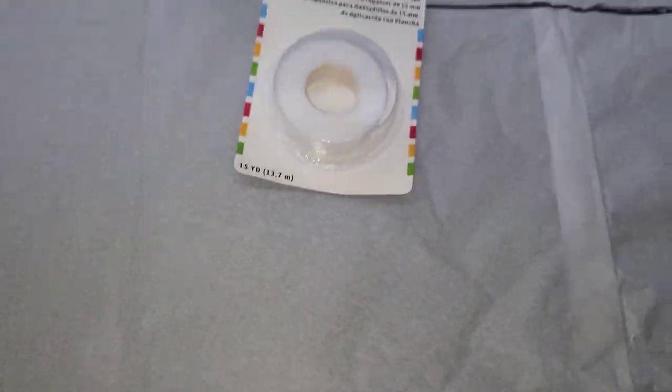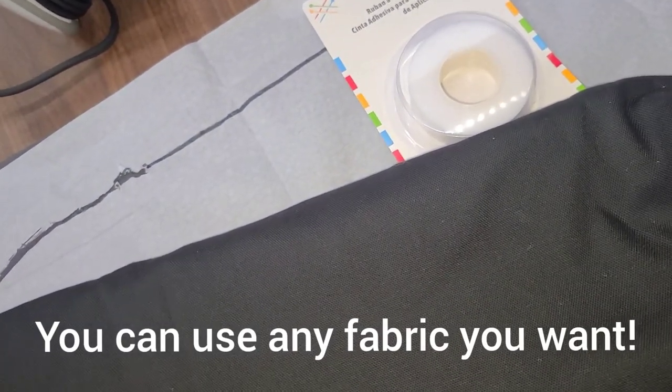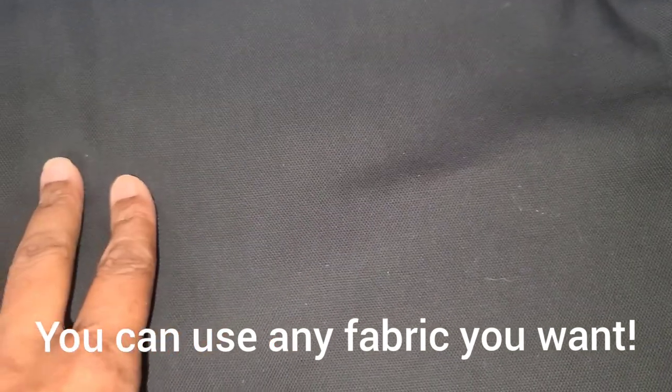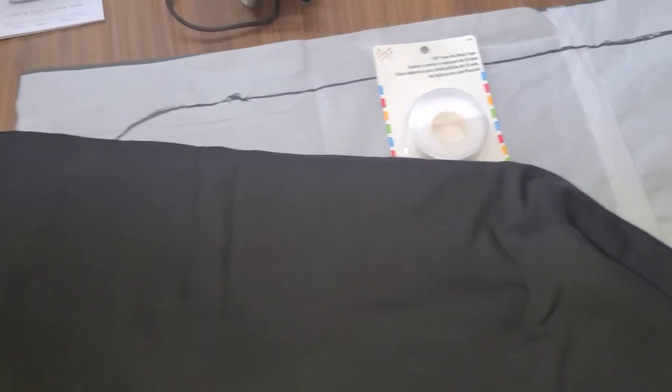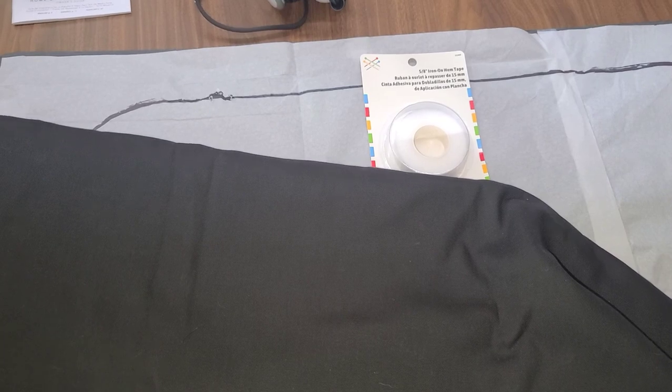And this is the blackout cloth here that I bought. It actually is blackout - you can't see through it. The way it'll go over the foam board anyway, you won't be able to see through it anyway. You can do this - it's a DIY project you can do at home. I will work on this and I'm going to show you the finished product.